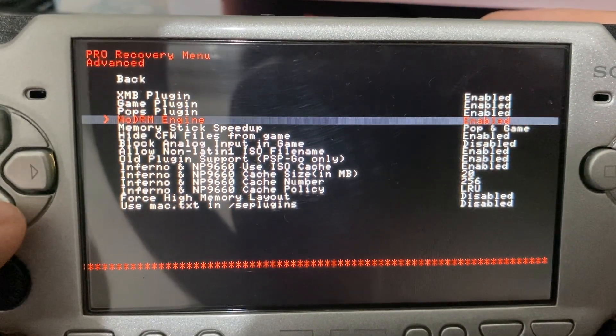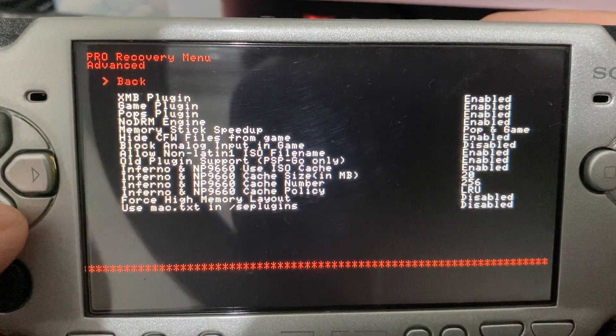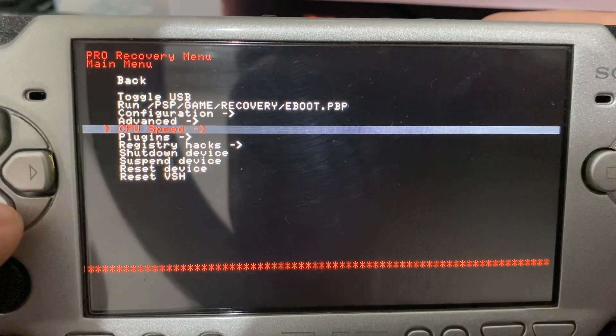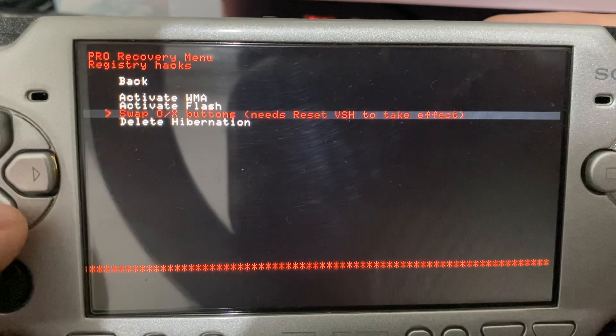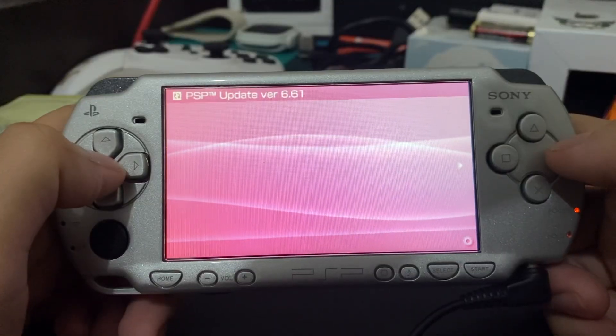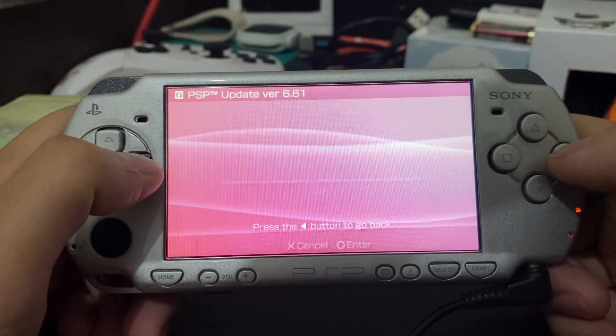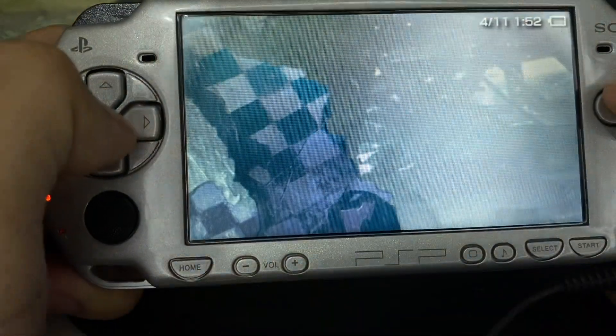You've got to read and do research on your own to better know the PSP first before you start doing things. I didn't do exactly that, and that's where I messed up. This is where I got it right — I installed the original firmware and then Infinity.